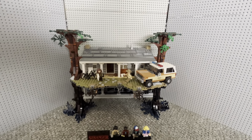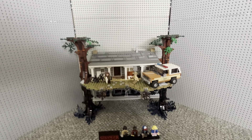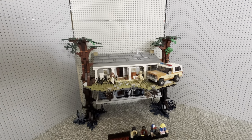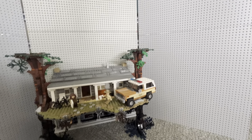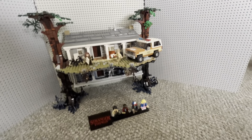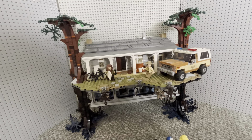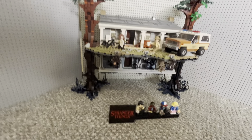I gotta say, this house is fantastic. This is a really good Lego set — I remember when I saw it, I was like, this is a really good Lego set. It comes with the houses. I'll just turn it around so I can show you the interior. Lots of stickers, which make the set look really nice, and they're very well placed.